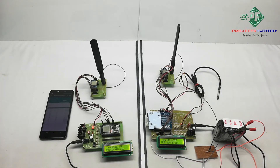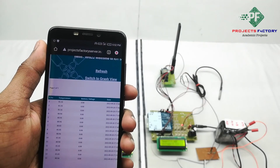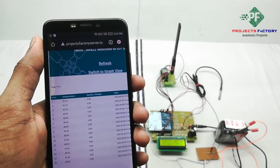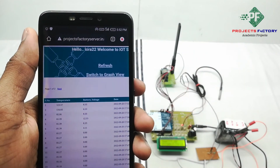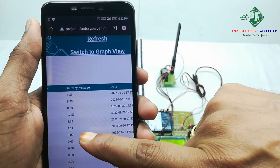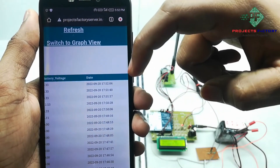Now we have to open the IoT cloud server. Here this data will be visible in table format and we can also see it in graphical format. We have to refresh this page. Here it is showing temperature value, battery voltage — 0V, 4V, 8V, 12V. Now it is showing 8V with respect to date and time.